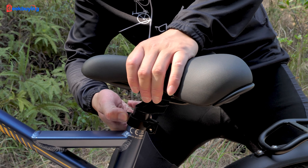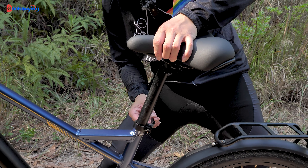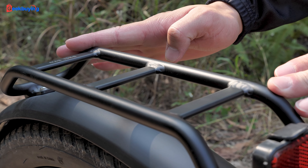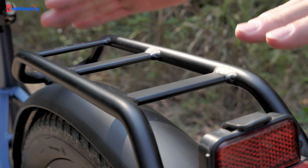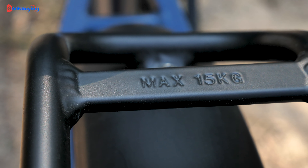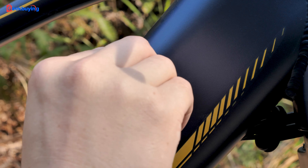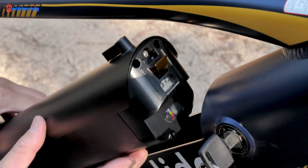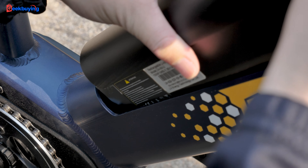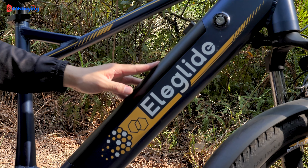We have an adjustable stem with different scale positions so you can choose the best one that suits your height. Also, there's a small rear rack here — this could be a good way to carry things, but make sure it's under 15 kg. The removable battery has a whopping 522 Wh of capacity. As I mentioned, it could give you a max range of 150 km on pedal assist mode — you can basically ride all day without worrying about running out of power.